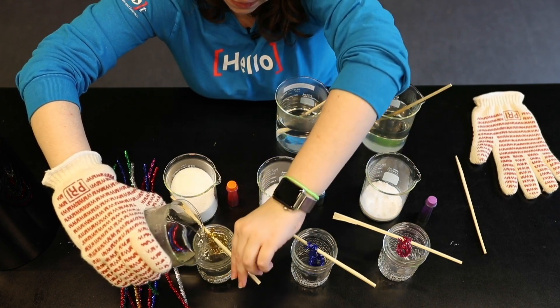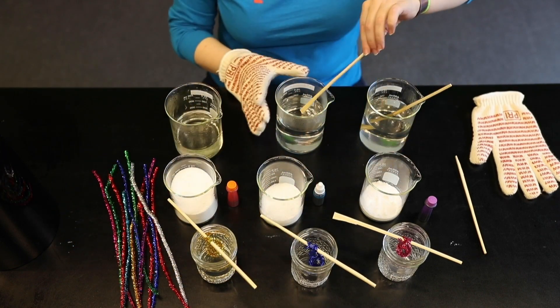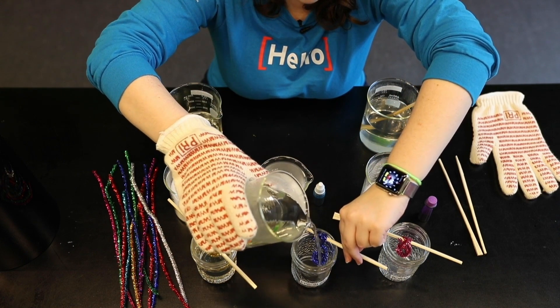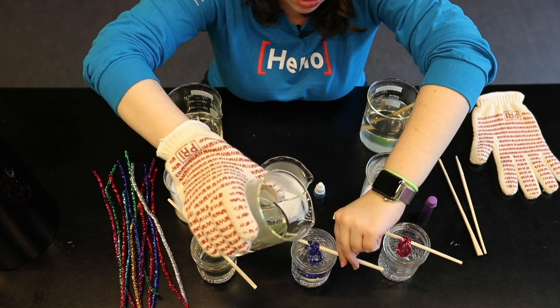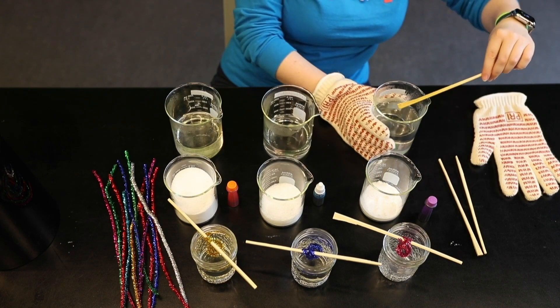Maybe you want to grow lots of really big crystals. This experiment is something you can do over the span of several days and watch how the crystals grow. I'll be very curious to see what the different solutions look like, as different solutions can create different types of crystals. Looking forward to seeing what ours look like, and I hope that you choose to share yours with us as well.